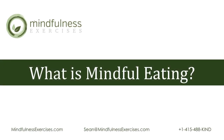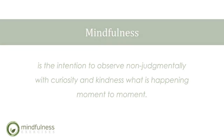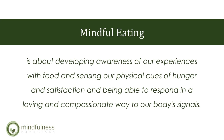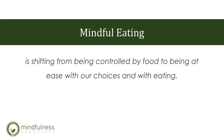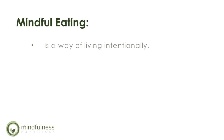What is mindful eating? Mindfulness is the intention to observe non-judgmentally with curiosity and kindness what is happening moment to moment. Mindful eating is not about good or bad foods or even dieting. Instead, mindful eating is about developing awareness of our experiences with food, sensing our physical cues of hunger and satisfaction, and being able to respond in a loving, compassionate way to our body's signals. Mindful eating is shifting from being controlled by food to being at ease with our choices — it is not a diet, but a way of living intentionally.